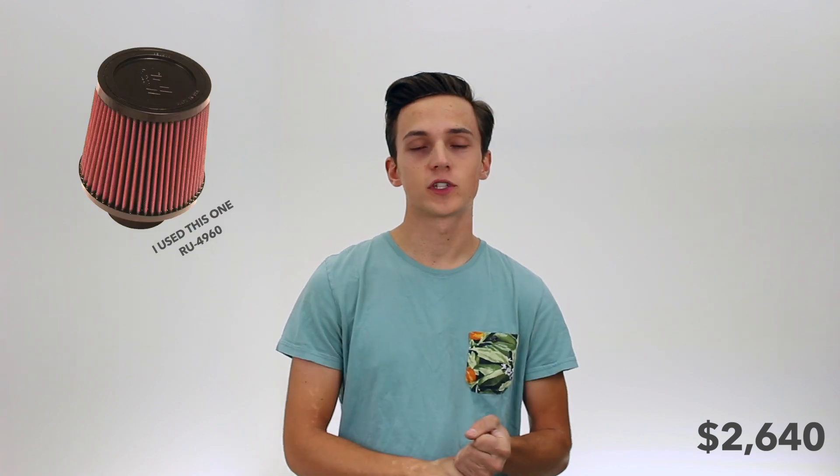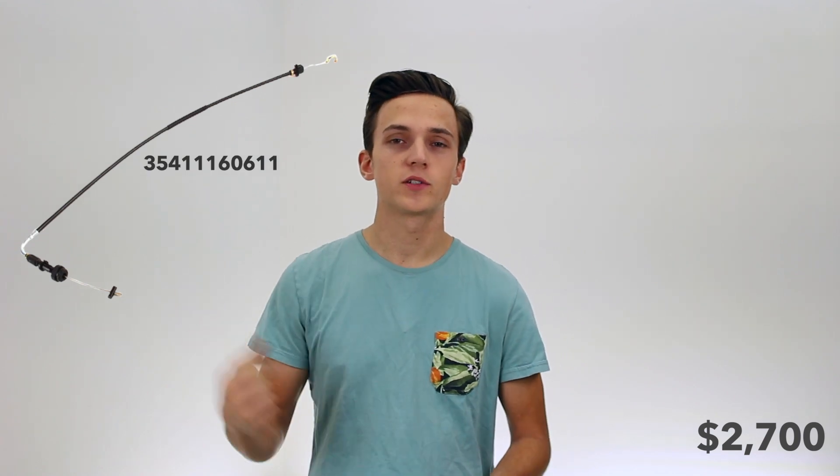To get that coolant gauge working, you'll need to put your E30 cooling sender into the M50 block. Anyone with an E30 should already have the sender, but if not, go to the scrapyard — it'll be about $5. Last few things: you'll need an air intake filter for about $60, and an E34 throttle cable with this specific part number, which will be about $40.